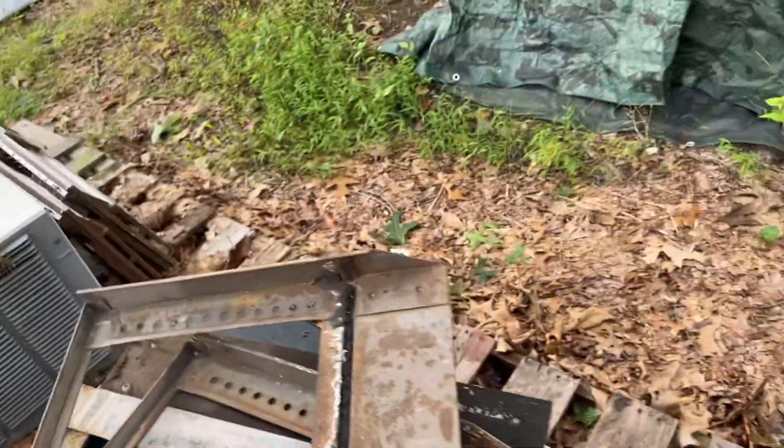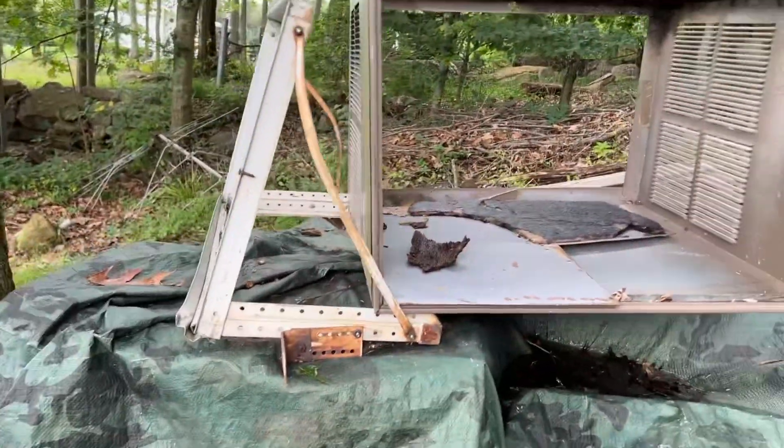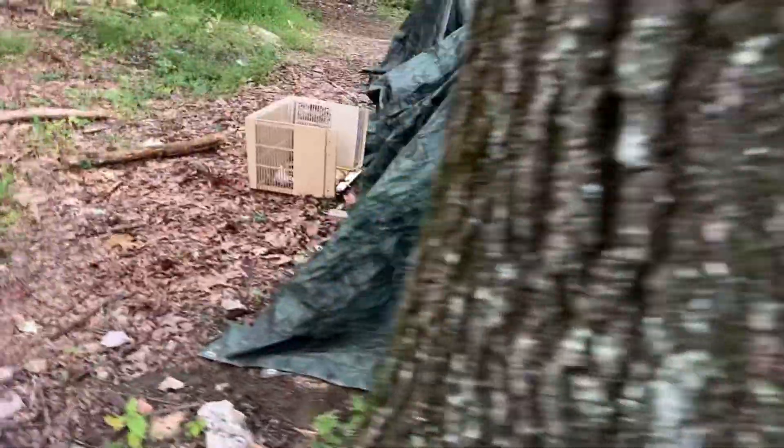I've been meaning to ask that question for a long time. Five of them are the same, but that one there is a cradle for the Carrier Weathermaker - 60s style. So that was actually original to the unit that I took out and removed at the time.